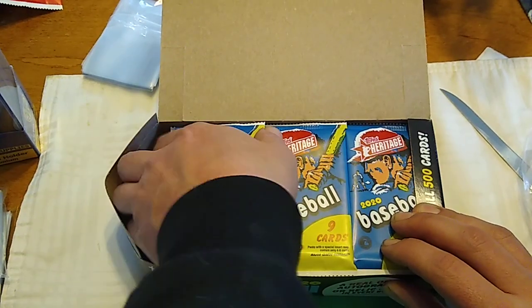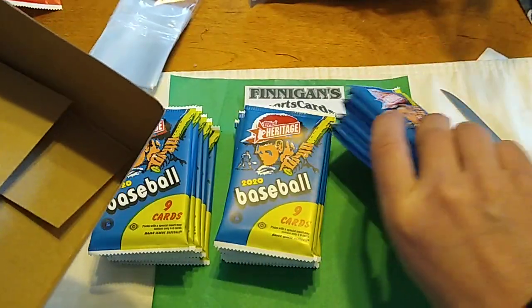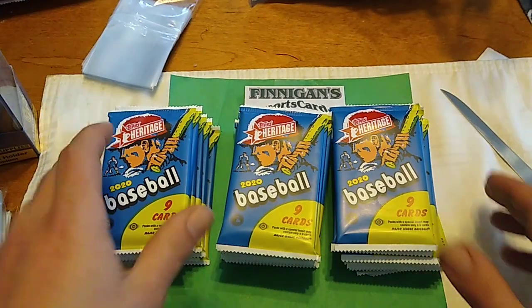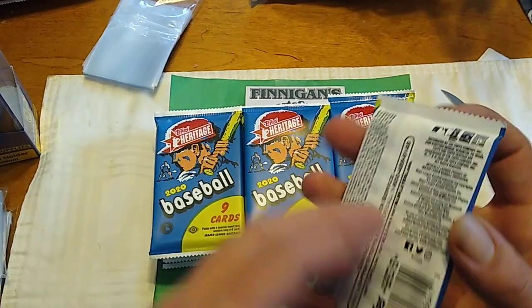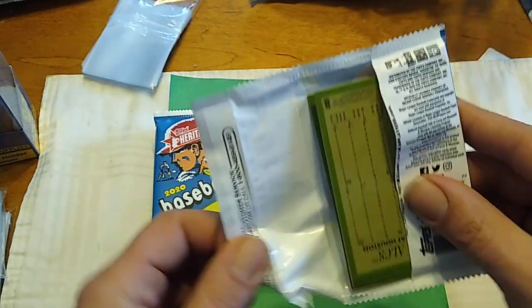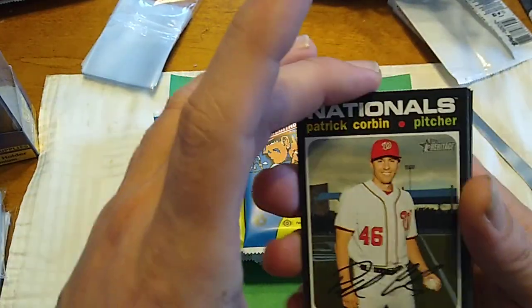Let's take these out of the packs. Now, there is a chance that you get a hot box, and if that's the case we'll get one purple parallel per pack. That would be awesome. I'm not sure how many they put per case — one, two, maybe four, I have no idea. But let's get to ripping this open. This video is going to take a little longer than the second video, so we're actually going to take time to look at some of these cards, whereas the second box we'll just flip right through.